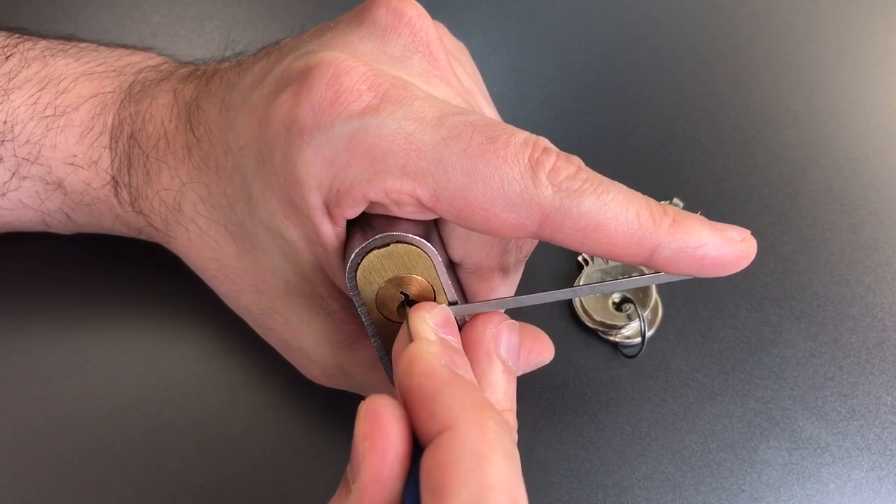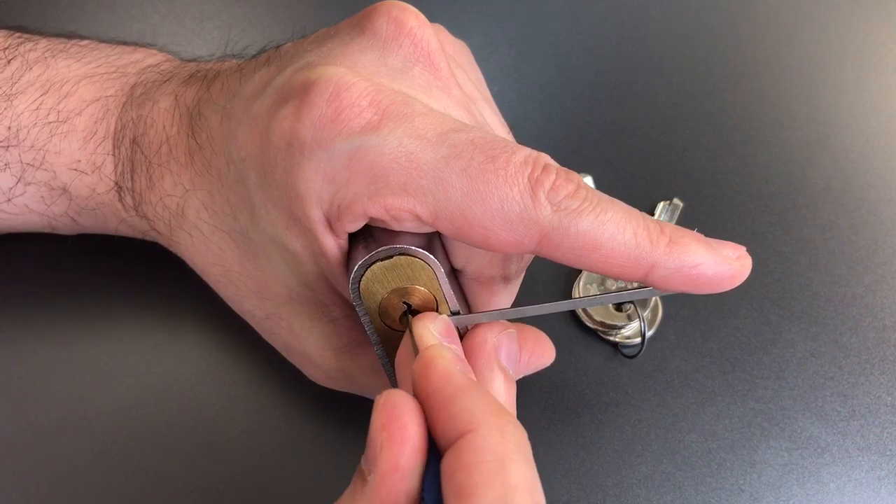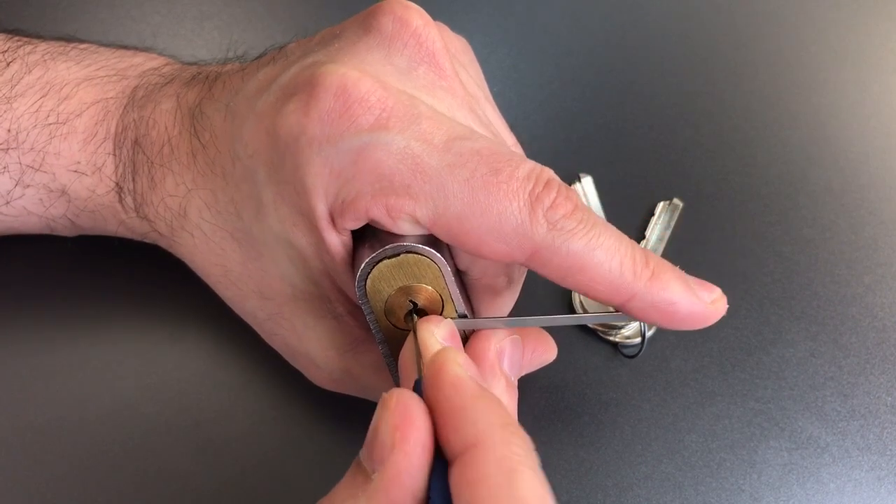Five — same thing. Got five set. Six set.